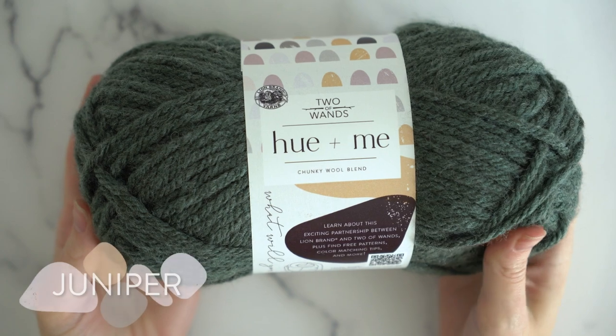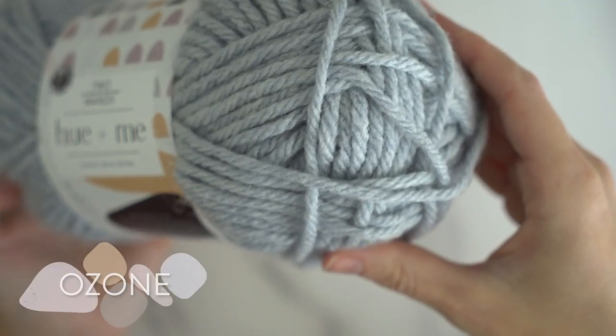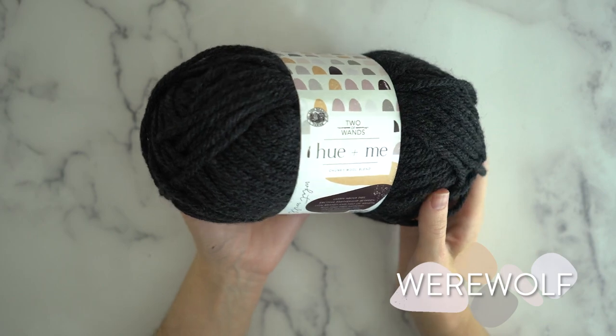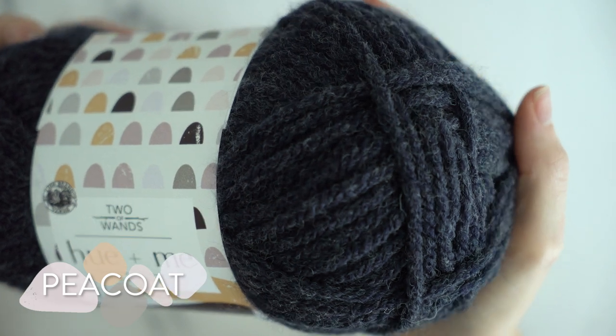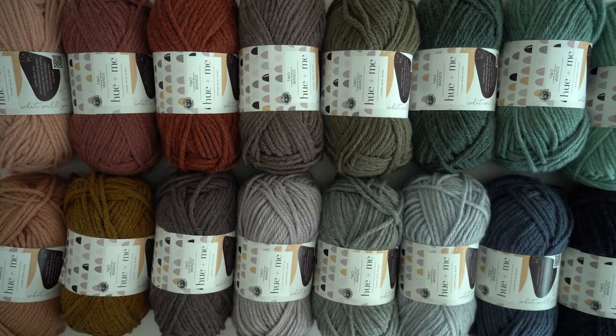Right off the bat you'll fall in love with these gorgeous colors that were handpicked by Two of Wands. I love the heathered colors and the muted tones. There are also a lot of great neutral colors in here, and best of all Alexandra designed this palette so that all of the colors are interchangeable. There are so many combinations you'll have endless possibilities.